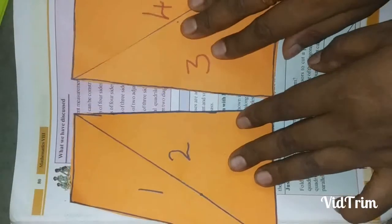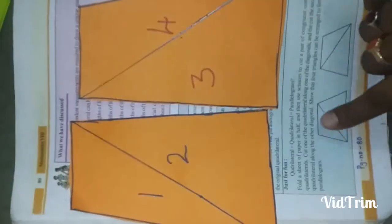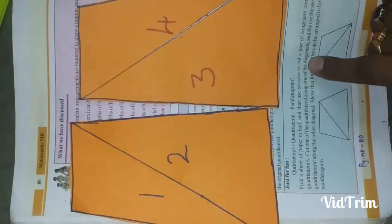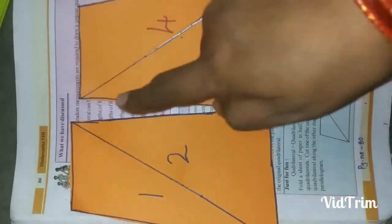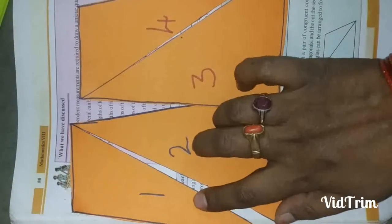So these two are the quadrilaterals cut along their diagonals. One quadrilateral is cut along one diagonal, and the other quadrilateral along the other diagonal. This gives us a total of four triangles — two triangles from each quadrilateral.